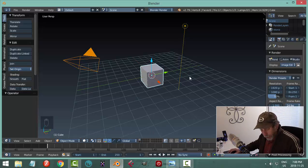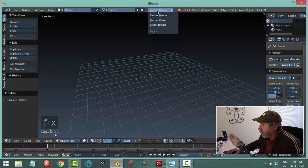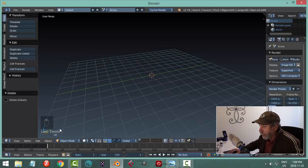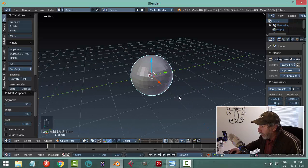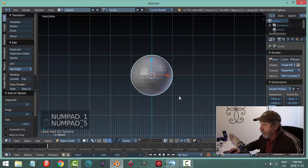Over here in Blender 2.79, I'm going to select everything, hit X and delete. I'm going to switch over to Cycles render and get started. My screencast keys are on of course, and I'm going to hit Shift-A and bring in a UV sphere.